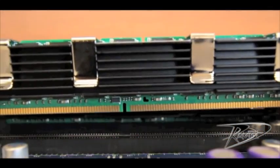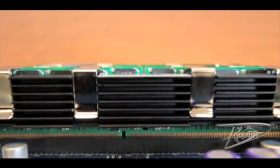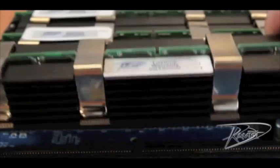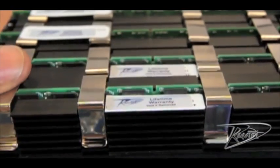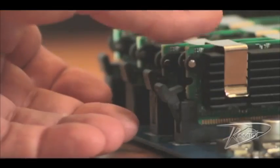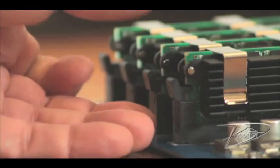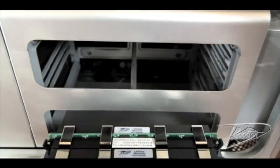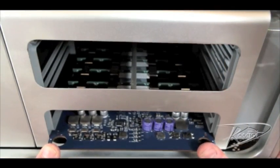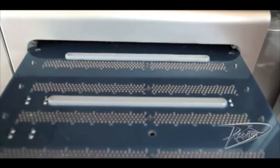The memory is keyed, so it will only install one way. Line up the notch of the DIMM with the corresponding notch in the memory slot. Insert the DIMM and push both ends down until the clips on either side close on their own — you will not close these manually. Insert the riser card back into the computer and push the card into place. You will hear a slight click when the card is fully seated.